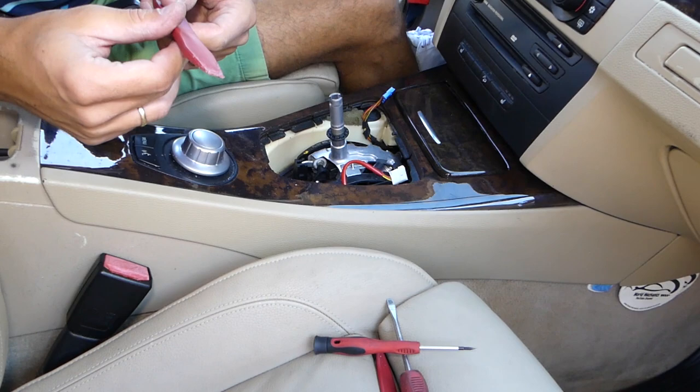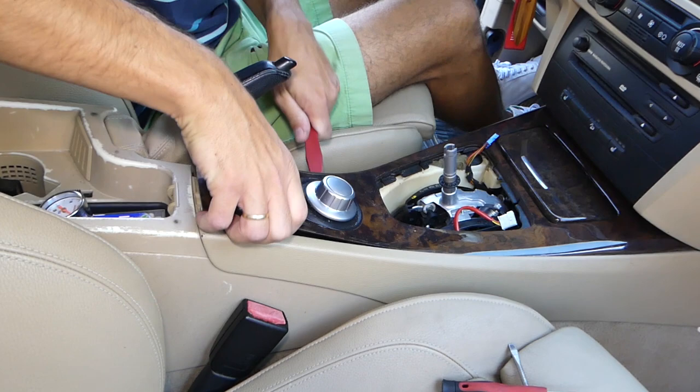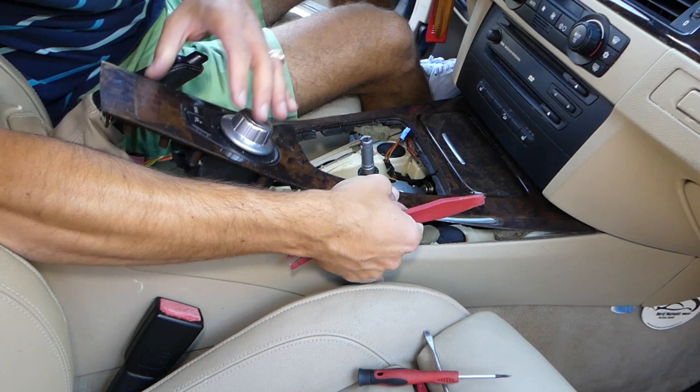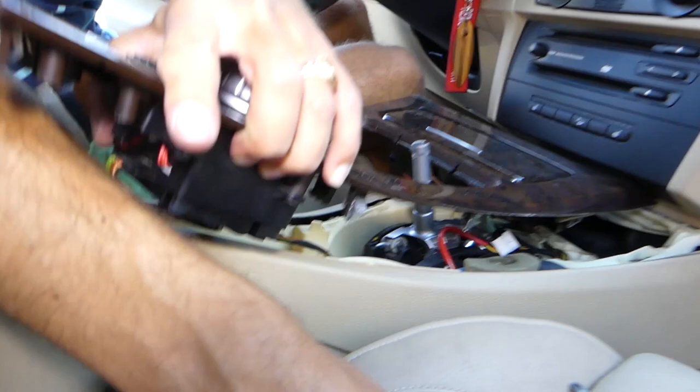Now you need to open the armrest all the way. With the same plastic panel removal tool there are a couple of clips, so we need to start on this side, lift it up — you can see clips holding here and there — and work your way around it.